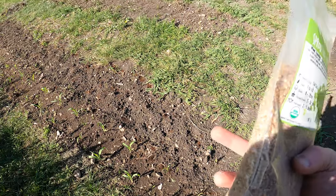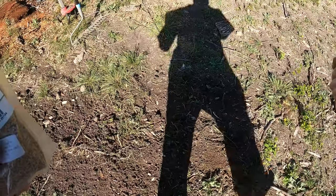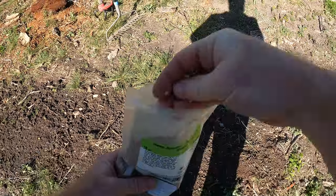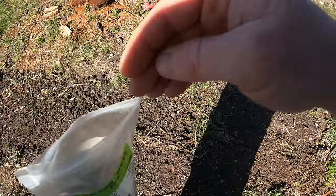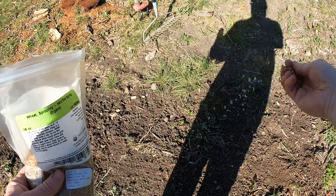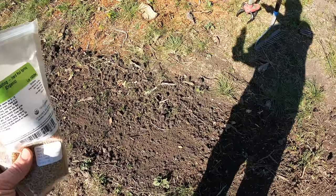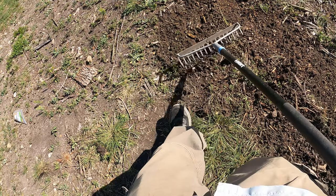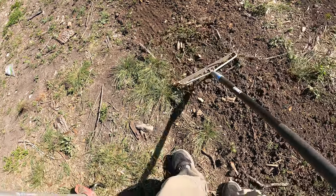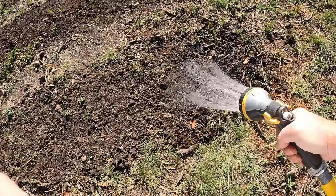I've got one section here, a section there — this will be the sixth section along here that I have tilled up. I'm just scattering the seed as evenly as I possibly can, and pretty heavily. I want this to be a cover crop; I want it to completely cover everything. Not all of these are going to sprout, so we're going to heavily seed it. Plus this is older seed, so I might need to get more at some point — might as well just use it up. Now we're just going to rake this in to make sure birds don't come and eat it, and also get it slightly under the soil to help ensure decent germination rate. Water this in pretty heavily.